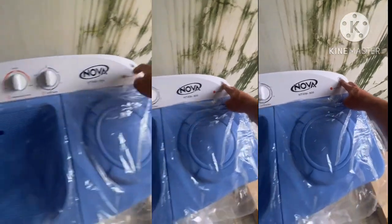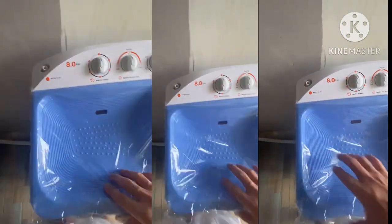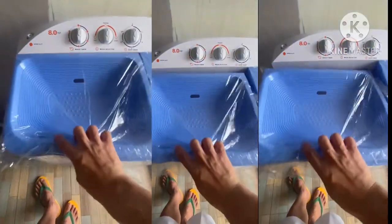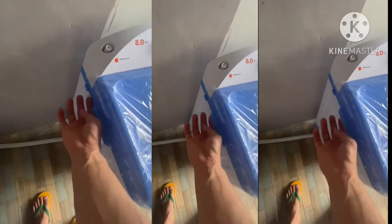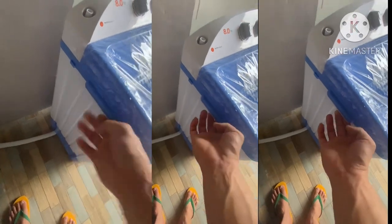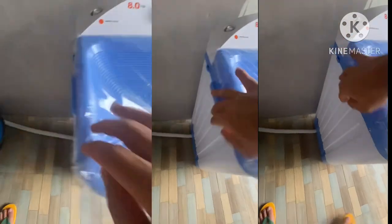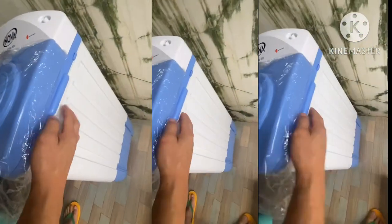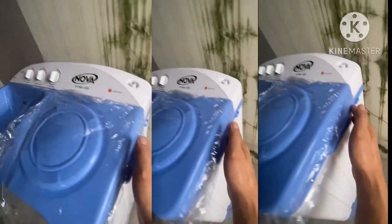This is the water inlet for the spinner, and this is the water inlet for washing. This is the handle — it is good at the front because there is a handle on the left and right, so if you like to transfer it to another spot it is easy to hold, unlike before where there was no handle at all.